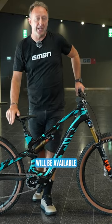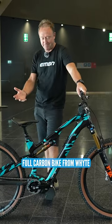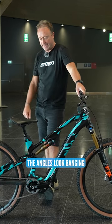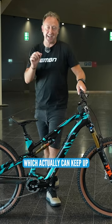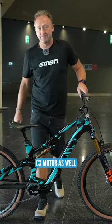Now, this bike will be available from December this year. It's a full carbon bike from Whyte — I think it looks amazing, the angles look banging. And of course, that motor, which can actually keep up with the full-power CX motor as well. Boom.